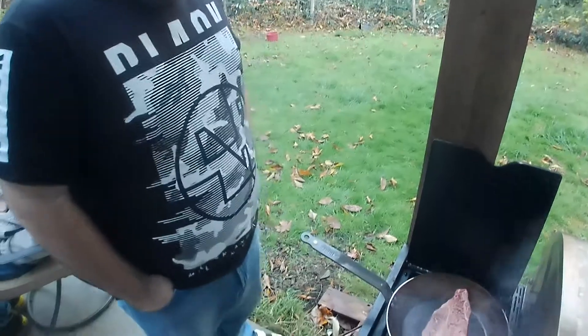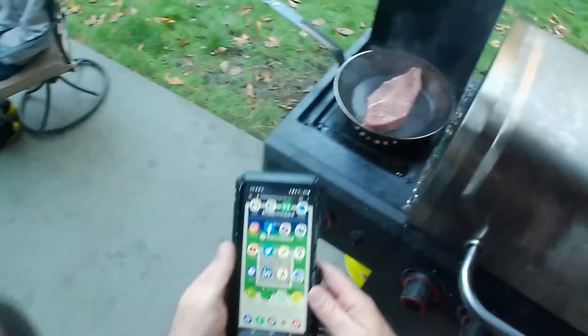Should we count down to minutes, or just let it go? No, let's just keep an eye on it. Yeah. We've got a nice day for it.